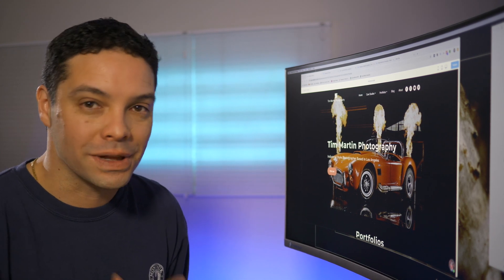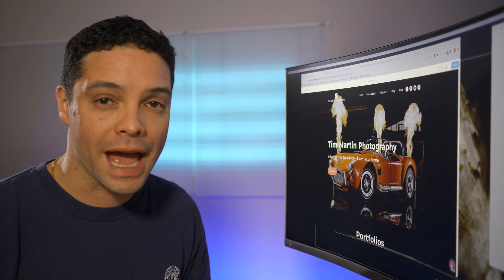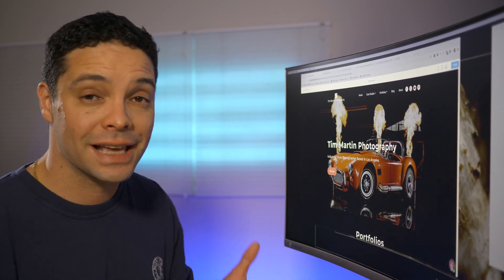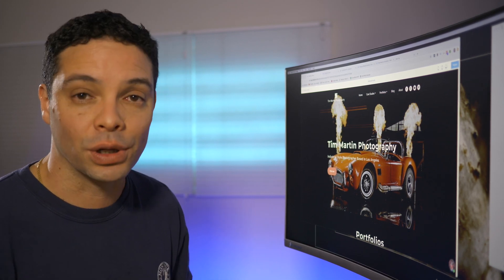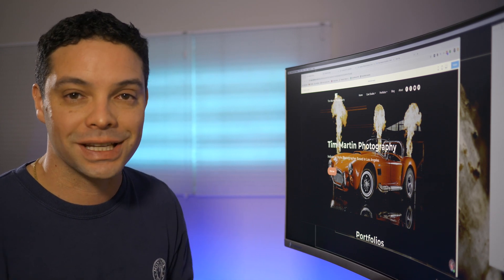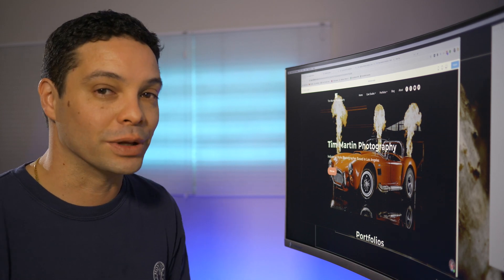This is a review of Weblium. Weblium bills itself as being an easy-to-use website builder, and I decided to take a first look at it and see if it stacks up — if it's any good for people who are building their websites for the first time or people who just need to get a website done really quickly. I can tell you, I was actually pretty impressed with Weblium.